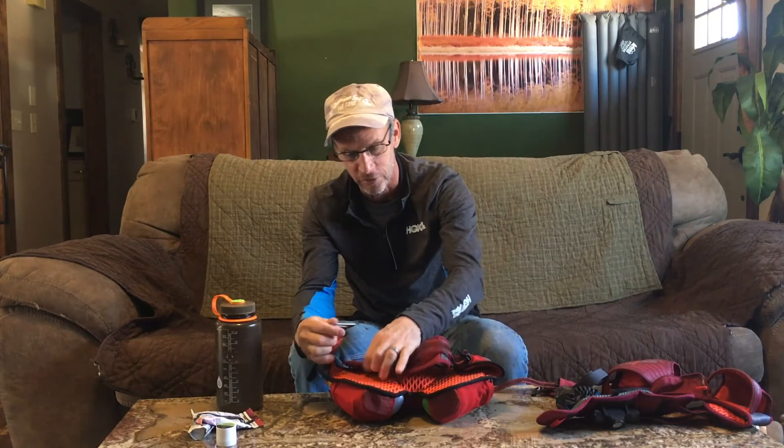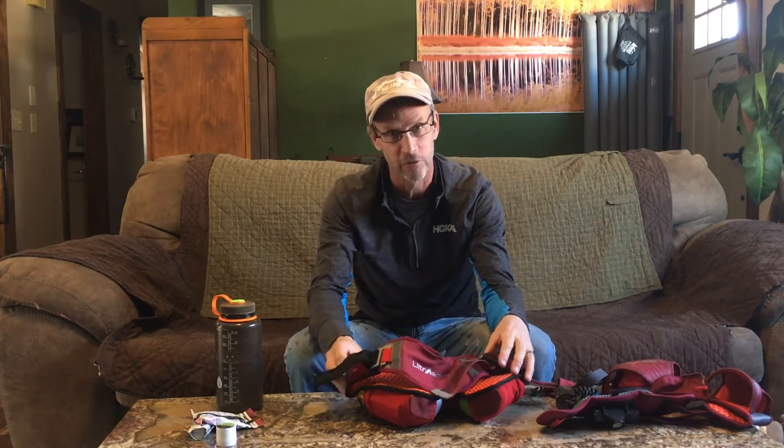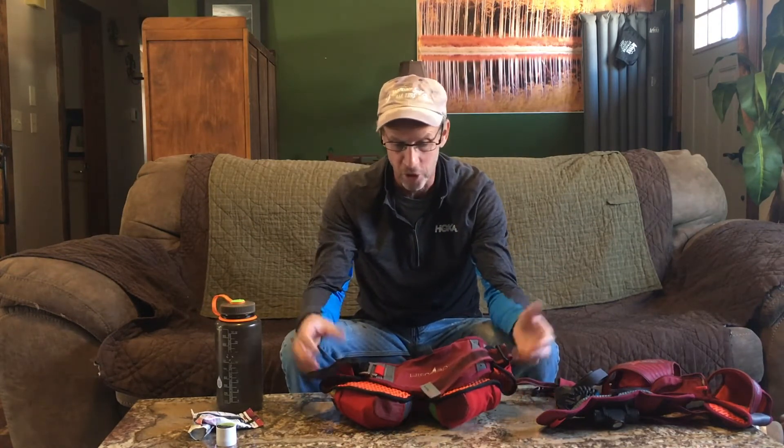We know how it hooks in the front here. You just got to make sure the hook is all the way down like that — it won't come loose. It pulls forward to tighten it, and you're on your way.